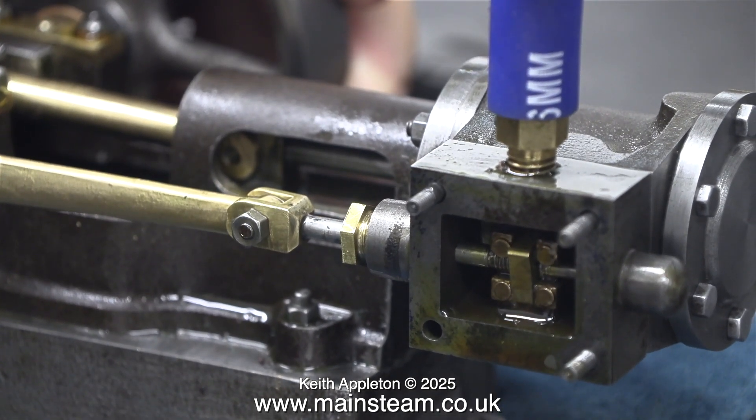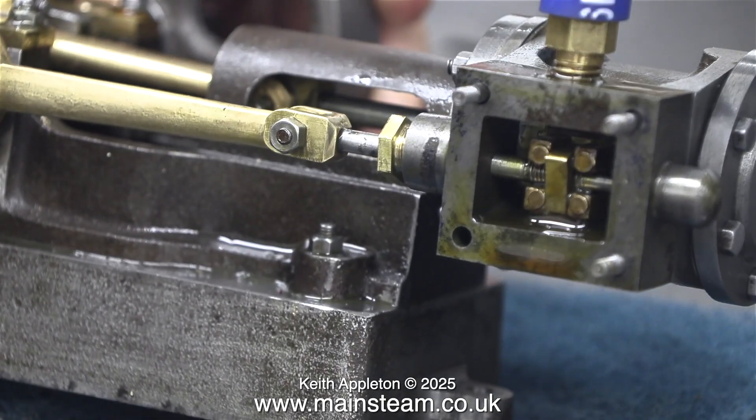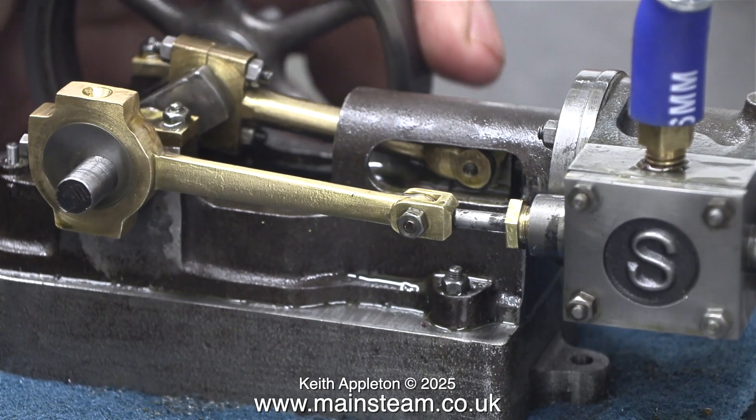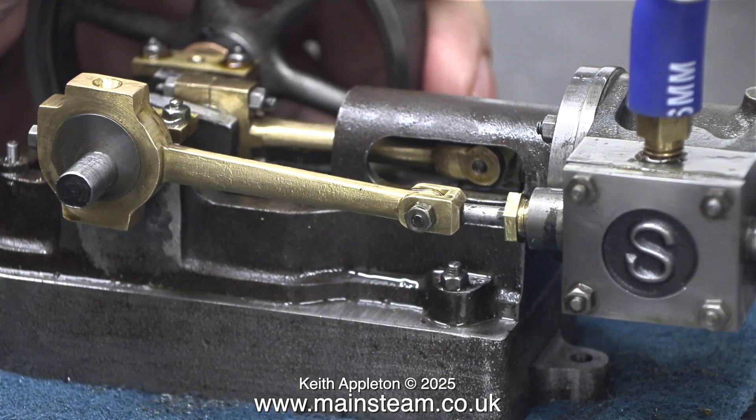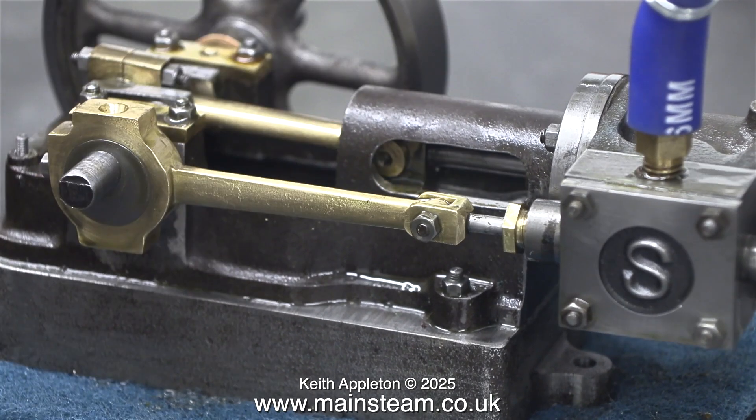The only problem I can see is that the timing is slightly retarded. It may work better if I put the slide valve in the other way round — I'll probably try that. But for now it's just time to run it in.